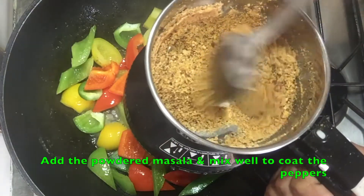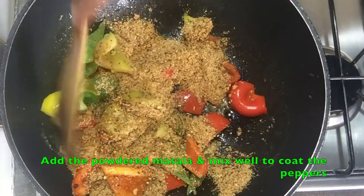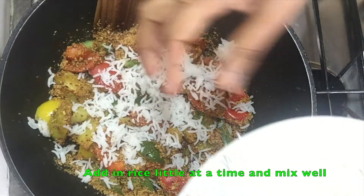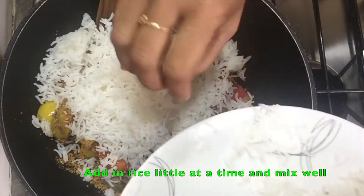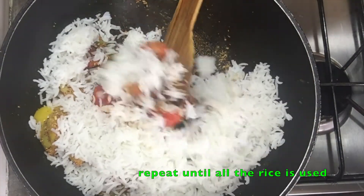It's time to add the coarsely ground masala. Stir through until the peppers are fully coated in the masala. Add in the rice a little at a time and mix well. This helps the masalas to combine well and doesn't result in over-handling the rice and breaking them. Repeat this step until all the rice has been used.